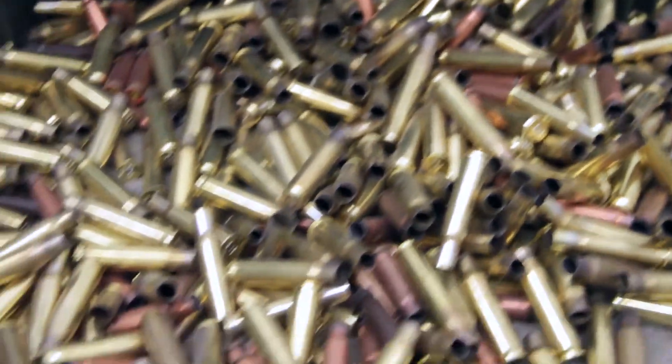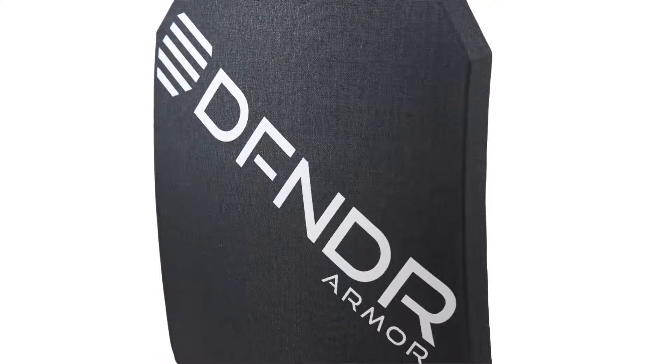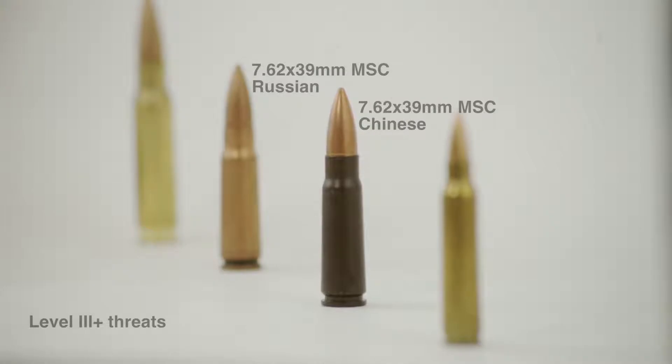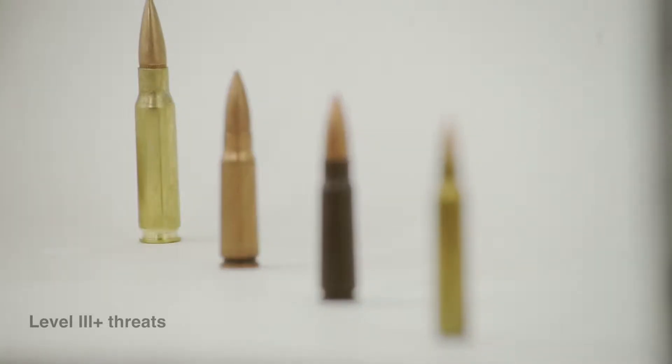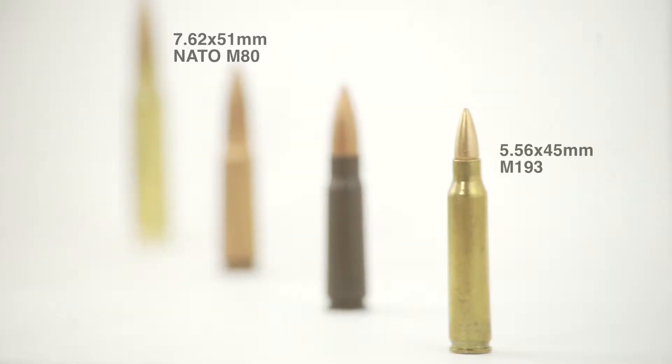We fired thousands of rounds to make sure every single product is performing consistently every single time. Defender armor plate is the ultimate level 3 plus body armor plate available. It stops level 3 threats — 7.62x39 mild steel core Chinese and Russian, and also the 5.56x45 M193. That makes our armor much better and much safer for you to wear.